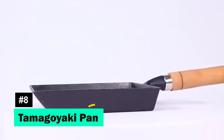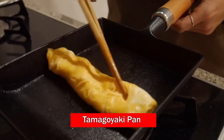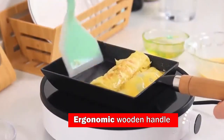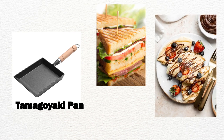Exploring traditional Japanese cuisine, the Tamagoyaki Pan offers non-stick performance for perfect omelettes and rolls. Its ergonomic wooden handle and suitability for various stovetops make it a versatile choice for more than just omelettes, including sandwiches, crepes, and pancakes.